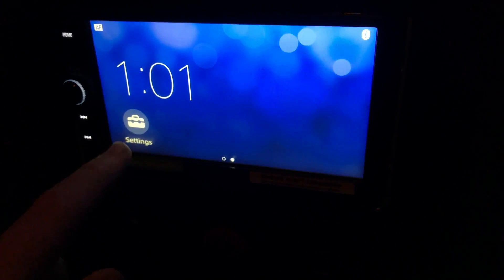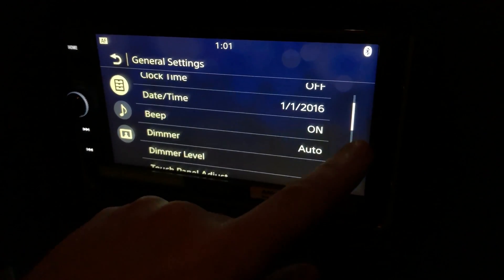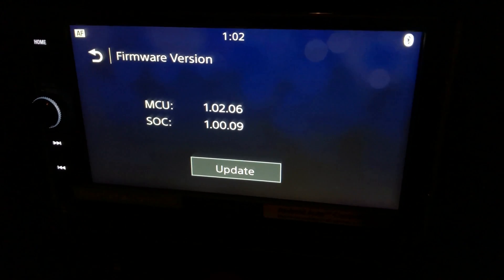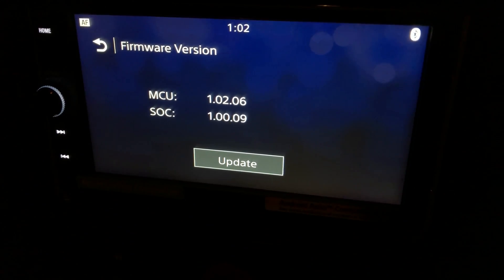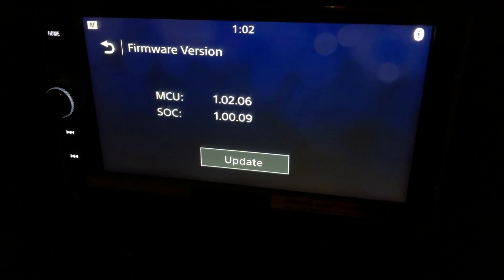Swiping across to settings, scroll down — just bear with me, it's hard to see — firmware version. So as you can see, when I've been trying it before, my MCU has updated but the SOC doesn't.